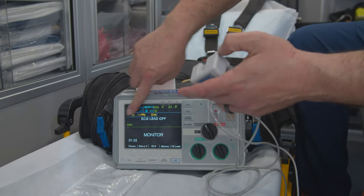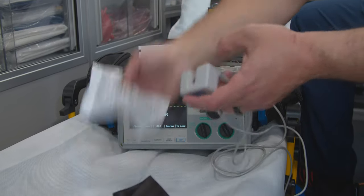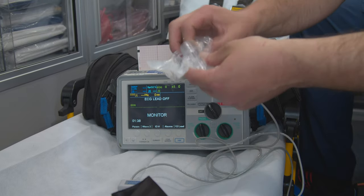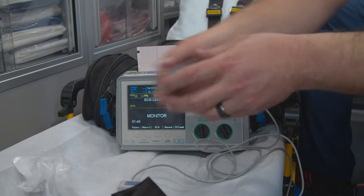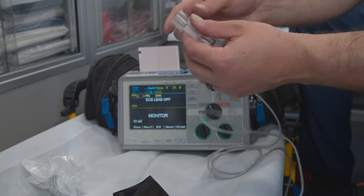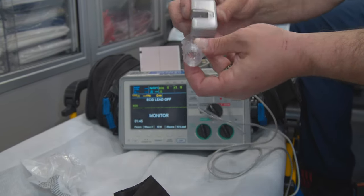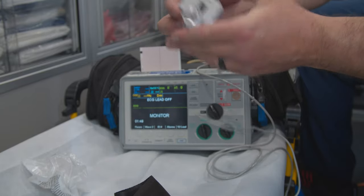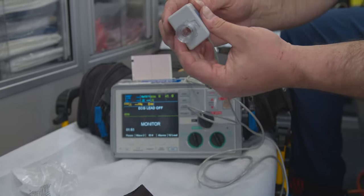It usually says 'warming up' when you first click it on. These are the airway adapters that you would put in. These are disposable, obviously. They're tapered at one end, squared off at the other, just as this is, so it can only go in one way. And it clicks in like that.